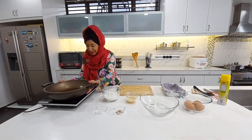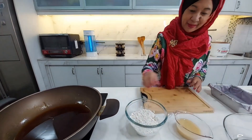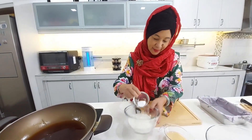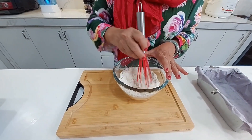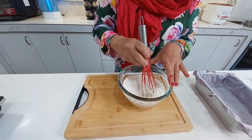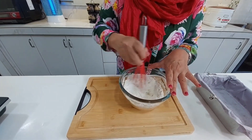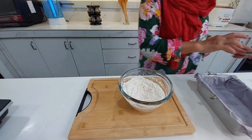Bila gula tadi dah sejuk, kita boleh bancu tepung pula. Kita ada soda bakar, masukkan dan gaul rata. Sebenarnya kita boleh juga ayak dia, tapi kalau kita guna cara ni, kaedah ni juga boleh ya. Kacau sampai rata.